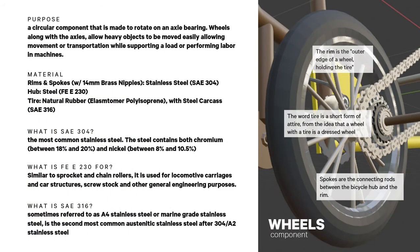A wheel is a circular component made to rotate on an axle bearing, comprising three parts: rim and spokes, tire, and hub. Rim and spokes use 14 mm brass nipples and are both made of stainless steel SAE 304. The hub uses the same material as the flywheel and sprocket — steel Fe E 230. Tires mostly comprise elastomer polyisoprene natural rubber with a steel carcass of SAE 316, the second most common austenitic stainless steel after 304 (A2 stainless steel).